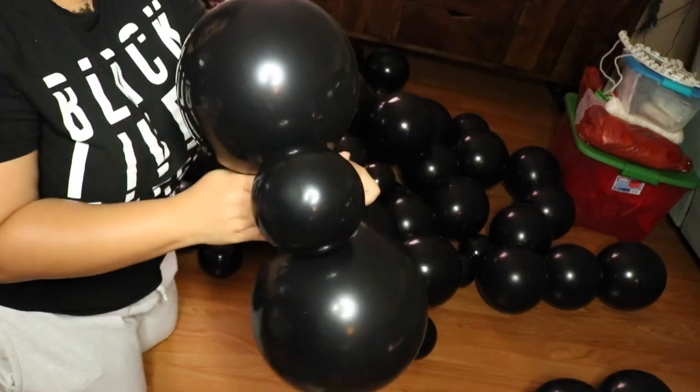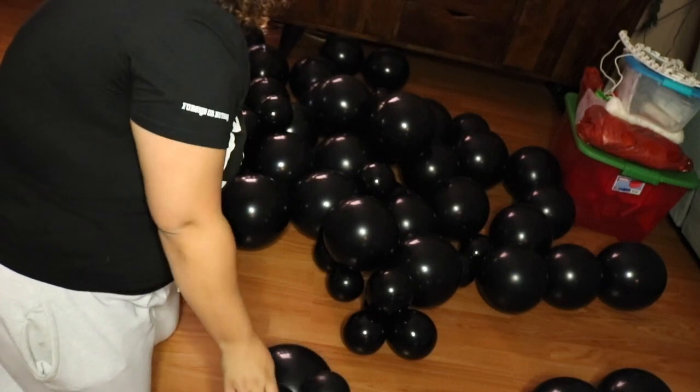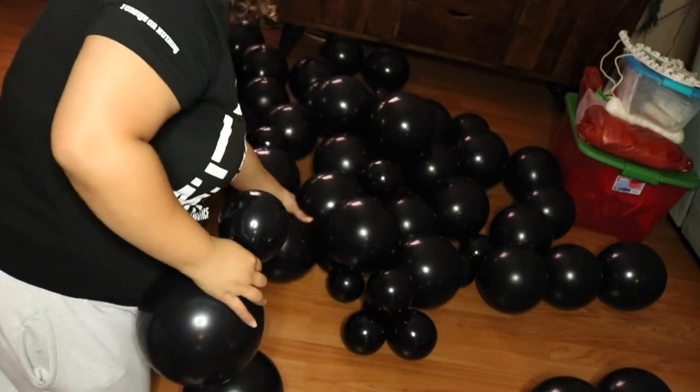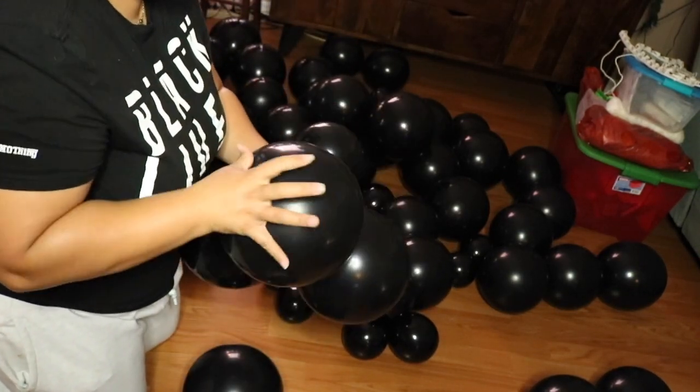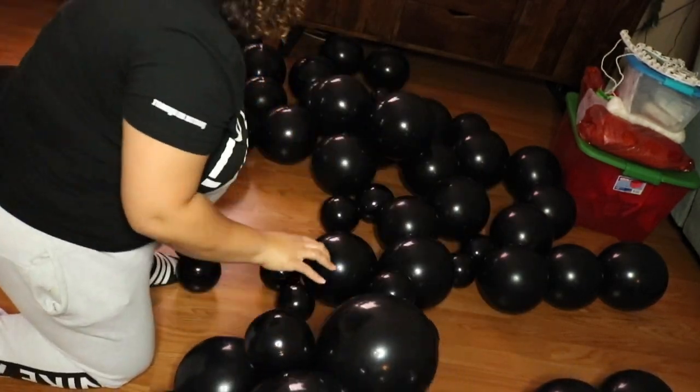Next, you're going to take your bigger balloon — around a 12-inch balloon — and a 5-inch balloon and put them together. Put the necks together and twist them around to create a four-cluster balloon.